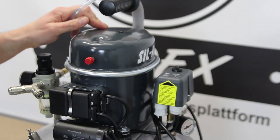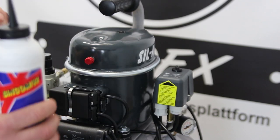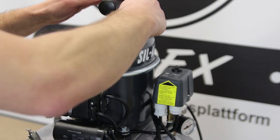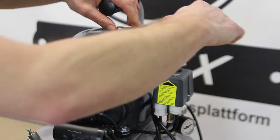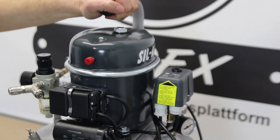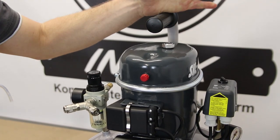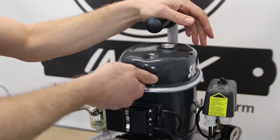In der Regel sagt der Hersteller: 450 Milliliter sind angegeben. Das ist fast die ganze Flasche, die hat 500 Milliliter Inhalt. So einfach ist eigentlich das Öleinfüllen beim Sil Air 5024. In regelmäßigen Abständen soll der Ölstand überprüft werden, ob das Ölschauglas halb voll ist, ansonsten Öl nachfüllen. Der nächste und letzte Schritt bei der Inbetriebnahme ist das Aufschrauben des Luftfilters.